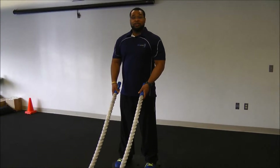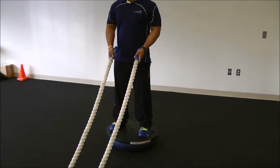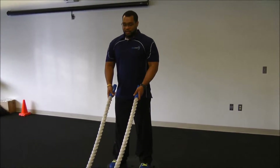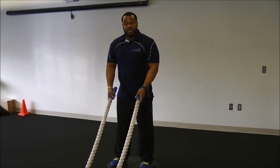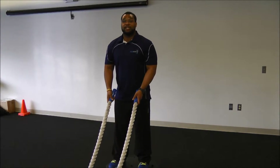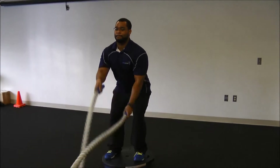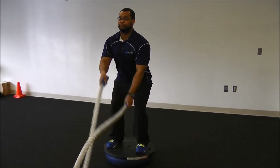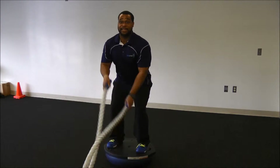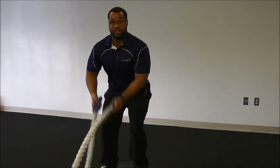Now that I'm on the BOSU and positioned with my feet shoulder width apart, I'll begin with a simple alternating waves with the rope. You can see my body trying to stabilize as we speak. Adding the ropes is going to increase the challenge on my core. It's important to get an athletic stance here — we want to make sure we're stable and simulate ourselves being in a sport-like position.